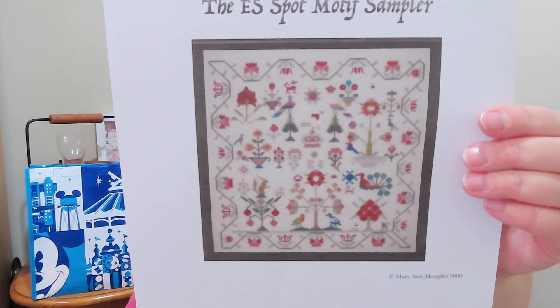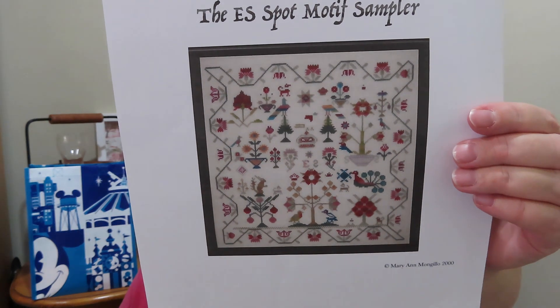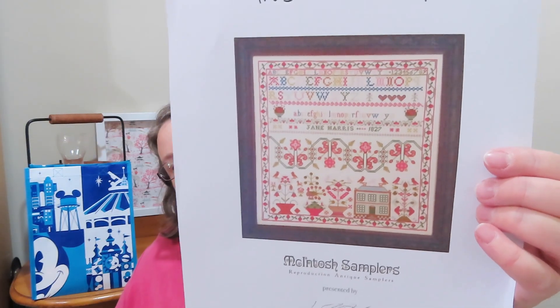I am up to date with Brenda and The Serial Starter for a change, and I heard through them about 1884 Stitchery, which is a Flostuber's shop — I can't think who it is off the top of my head. I went and had a look and picked up a couple of PDFs: one is the Spot Motif Sampler by Emms Worth, which is very pretty, and the other is the Jane Harris Sampler by Mackintosh Samplers. No plans to start any of those straight away, other than the Christmas things.